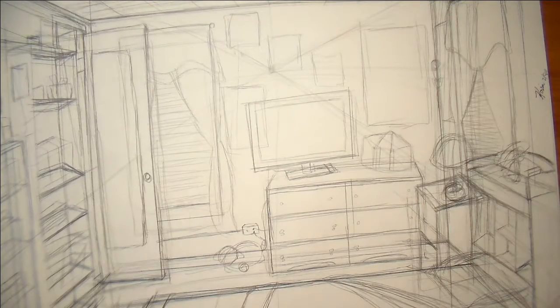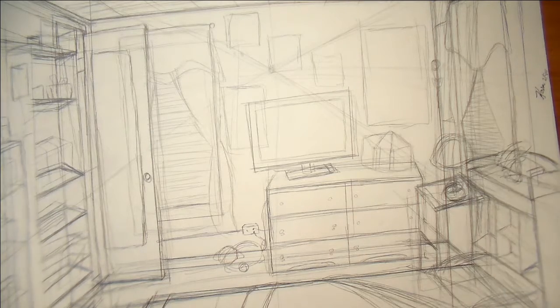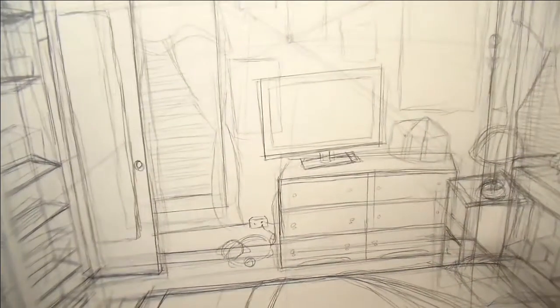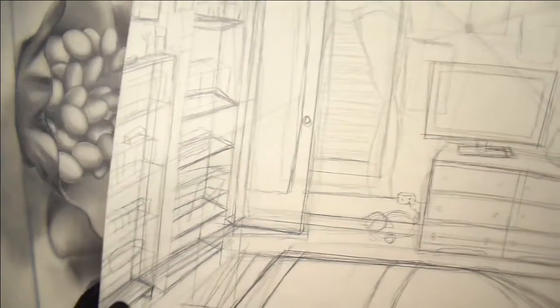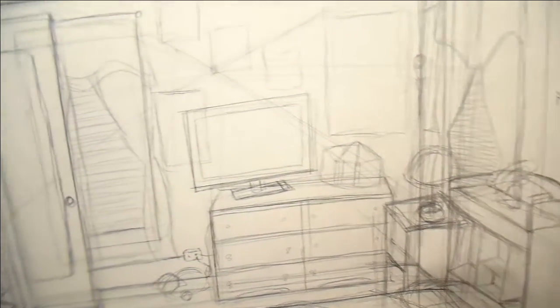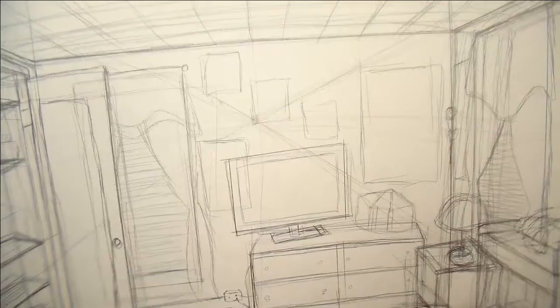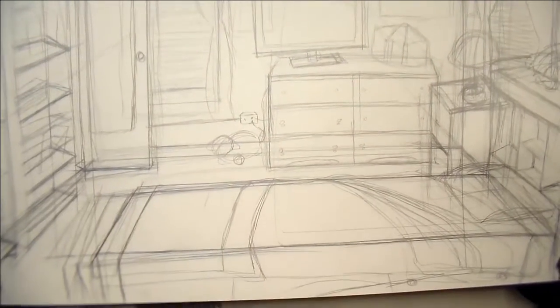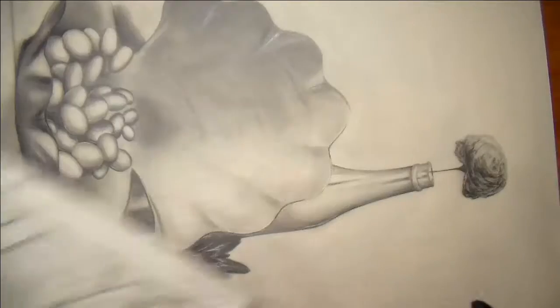This one was another homework assignment — it's actually my old bedroom. I think I sat at my art desk, turned around, and just sketched my bedroom out.